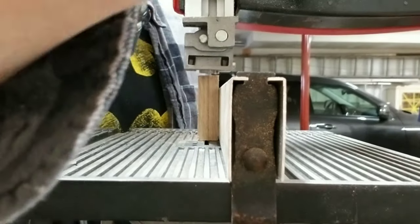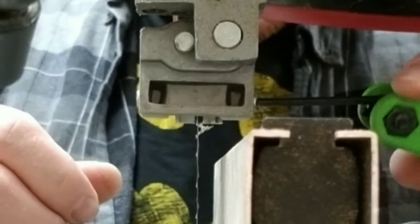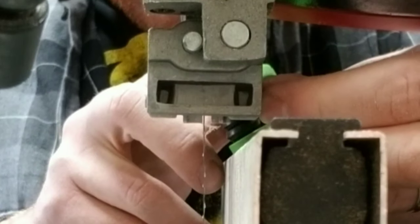For the locket, I'm using a 1x6 piece of oak, and I'm cutting it down to size using my chop saw and my band saw.